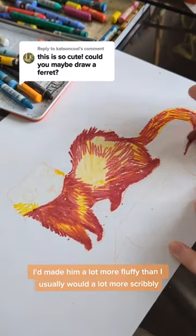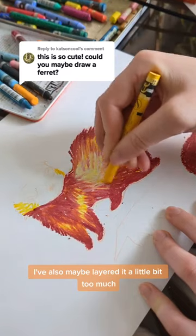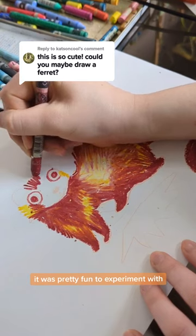I made him a lot more fluffy than I usually would, a lot more scribbly. I've also maybe layered it a little bit too much. I think I put too many different colours in it but that's okay. It was pretty fun to experiment with.